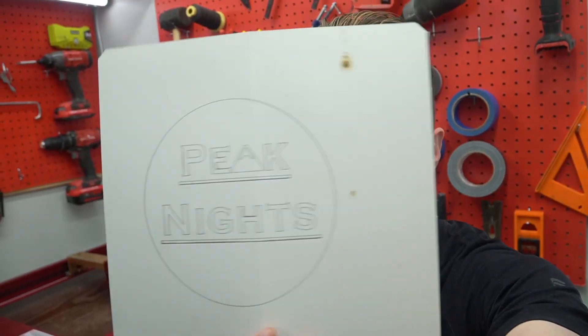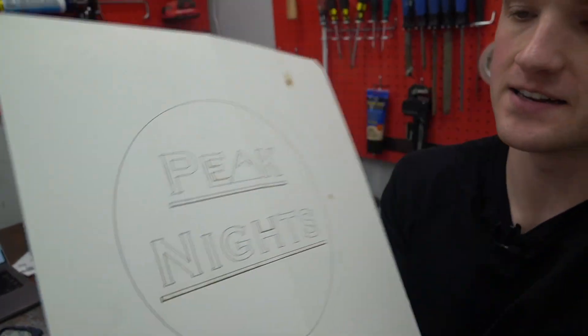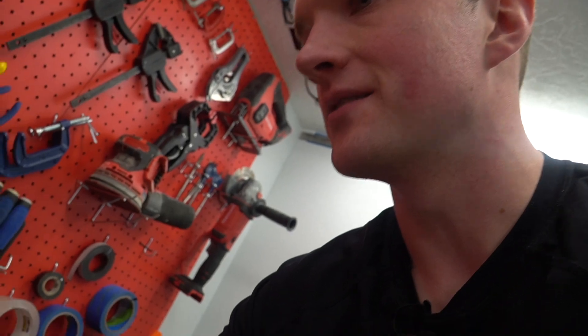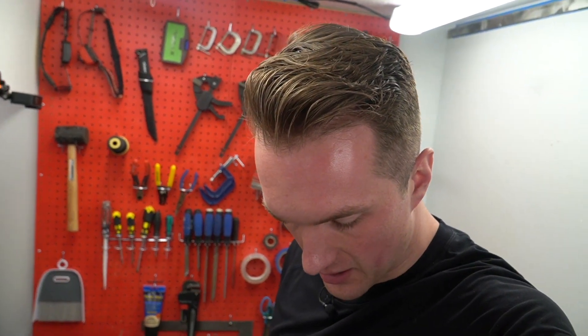We finally got our first little test cut done. It did not cut all the way through because I didn't set it to be that powerful, but I spent like an hour trying to figure out what was wrong. Essentially, there was a belt on the underside that just wasn't attached. So now we're going to try cutting all the way through, and then we're going to try cutting some wood and see how that goes.